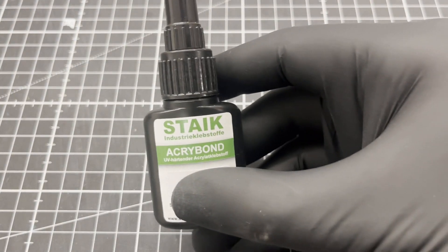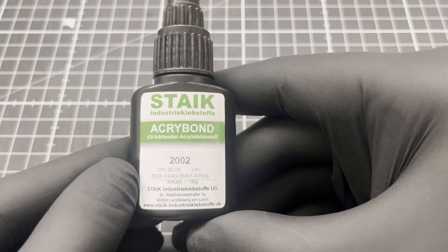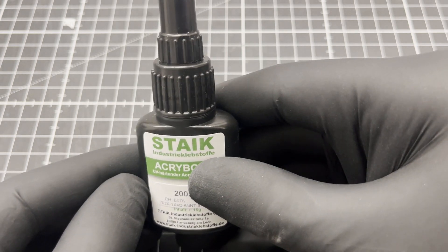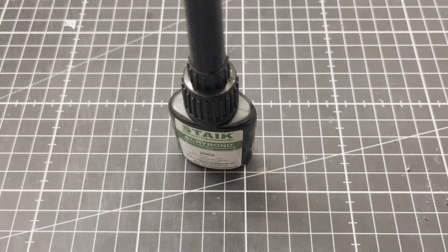I use a special acrylic glass adhesive. It only bonds acrylic glass and is activated by UV light. This allows corrections to be made before the final bonding.